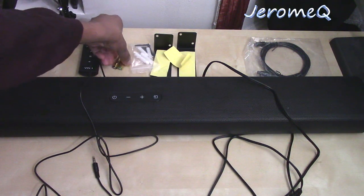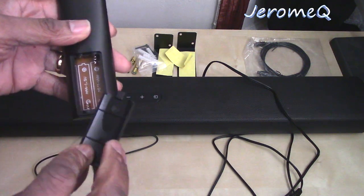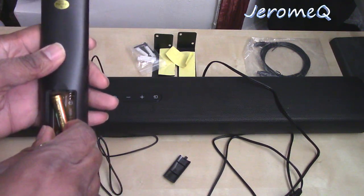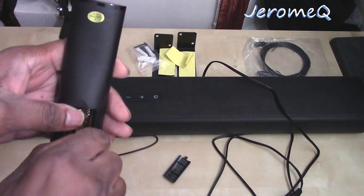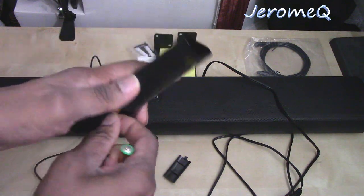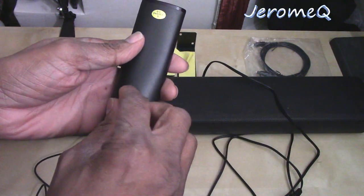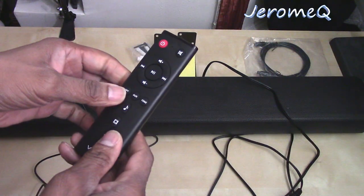What I want to do first is get the remote up and running. I'm going to open it up according to the manual and follow the diagram inside. I'm going to use the batteries that came with it. I'll put this in here, and put this in here. And that's our remote — ready to go.